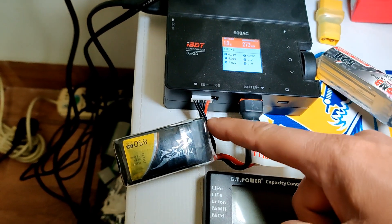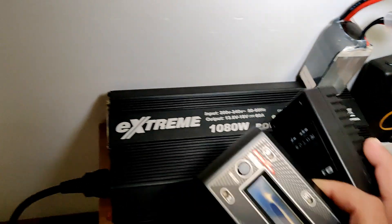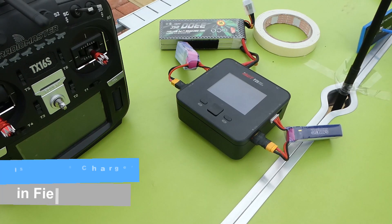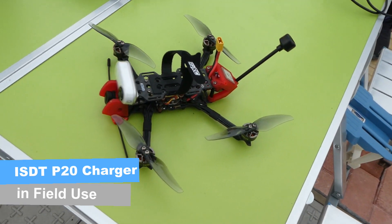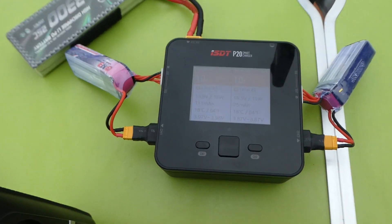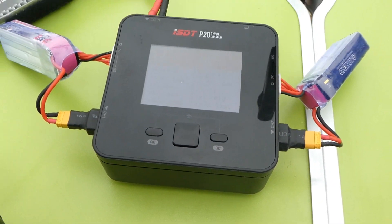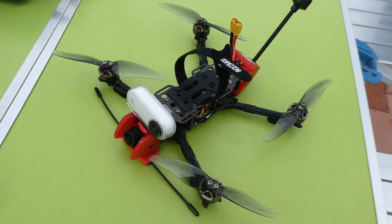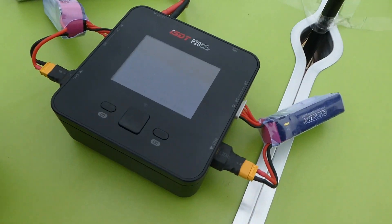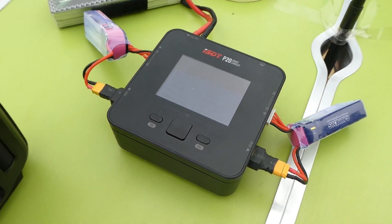This charger is powered by my SkyRC Extreme PSU, a 1080-watt power supply, getting all the juice to charge all kinds of batteries including big packs. Now I'm outdoors enjoying flying my Crocodile Baby long range — we'll cover that in its own review — and I'm charging the ISDT P20 outdoors using a 3300mAh GensAce battery to charge my 520mAh packs. Indoors and outdoors it works very well — it's absolutely a charming charger.